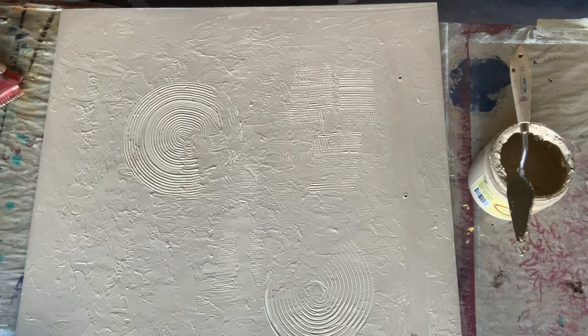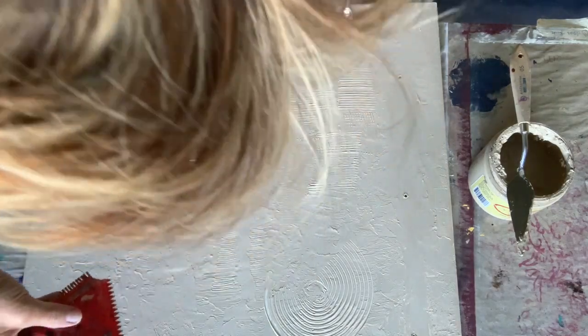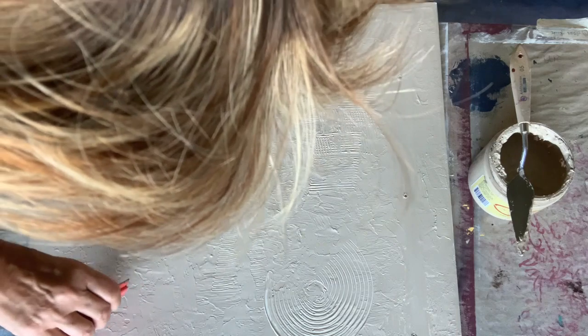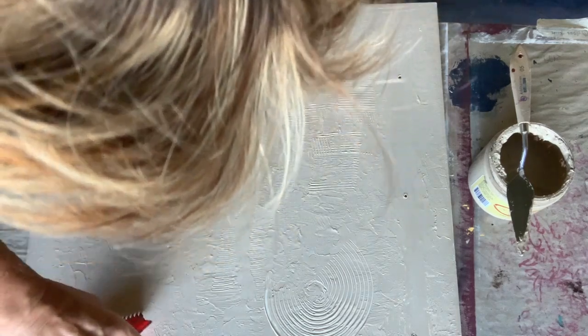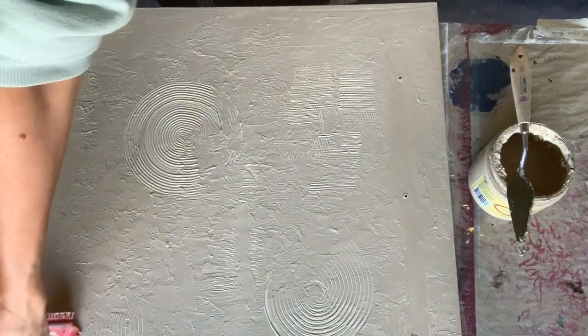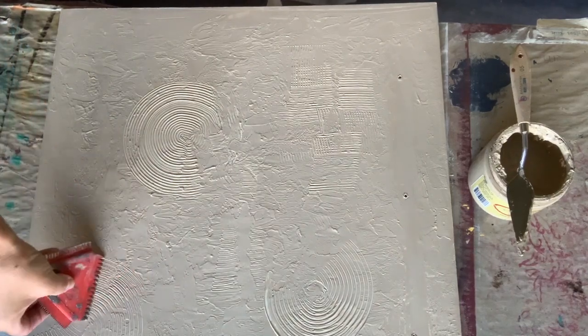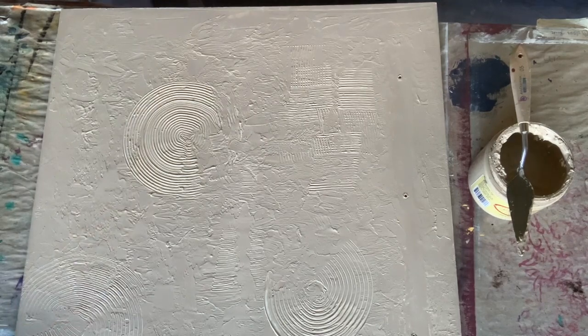The great thing about this technique is also that when you apply your paint afterwards, that paint is going to catch in those nooks and crannies that you've created, which gives a lot of depth to the overall look.